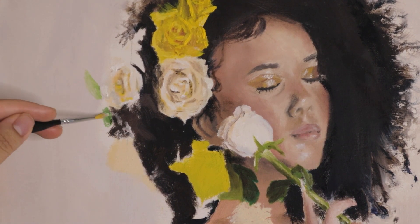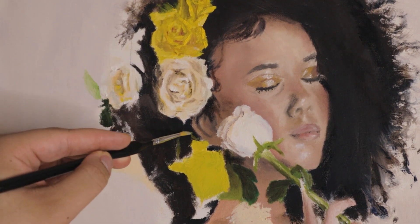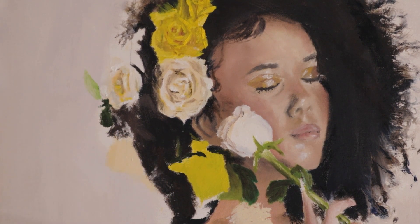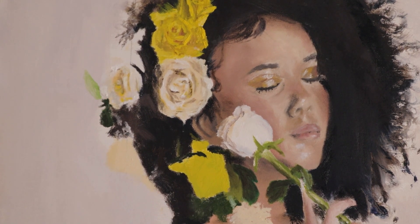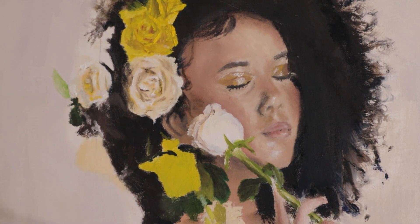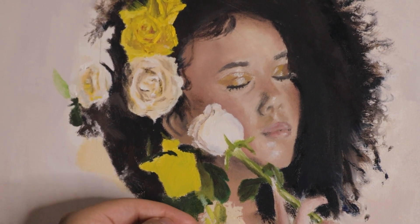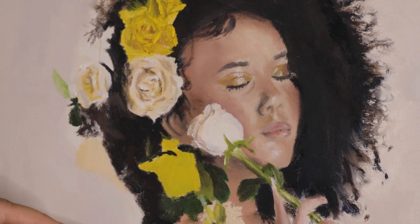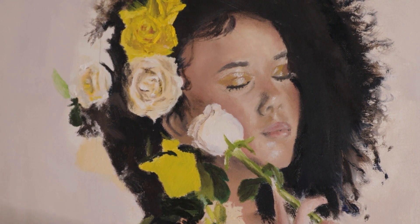Something that I always do with every painting when I'm working from reference — which is all the time, since I always use a reference — is I always make sure I'm going back to the reference and comparing it to the actual work I'm doing and seeing if it translates well. I did this a lot, especially since roses and flowers in general can be very hard to get right.